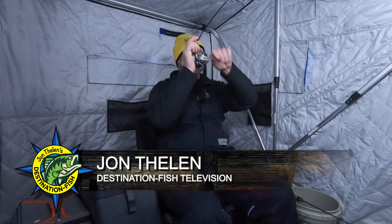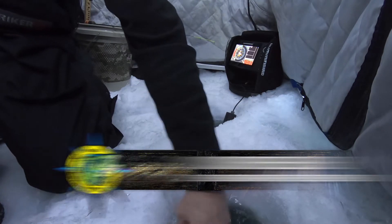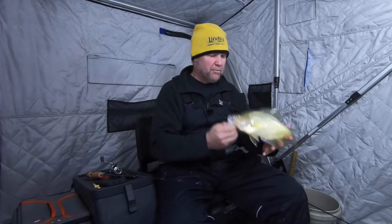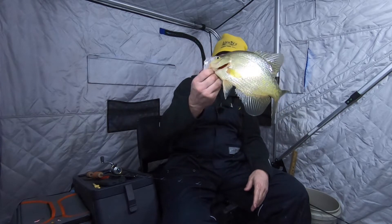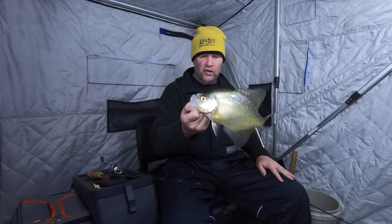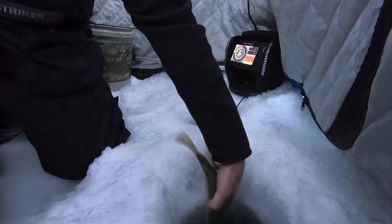There he is, right on it — got him! That fish came in high. When they come in high like that, you can bet it's usually a crappie. Good crappie too — look at this. I saw this fish come zooming in. Look at that, what a big beautiful fish. I'm gonna let that fish go, then I'm gonna show you what I'm using. What an awesome fish — let that big guy go!